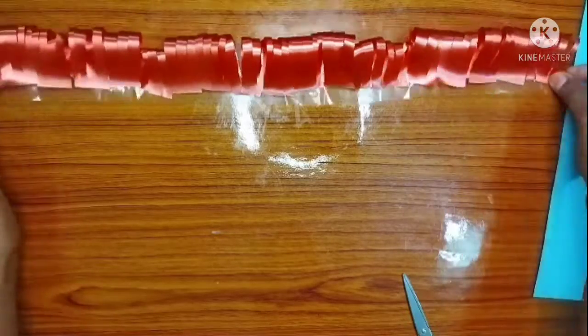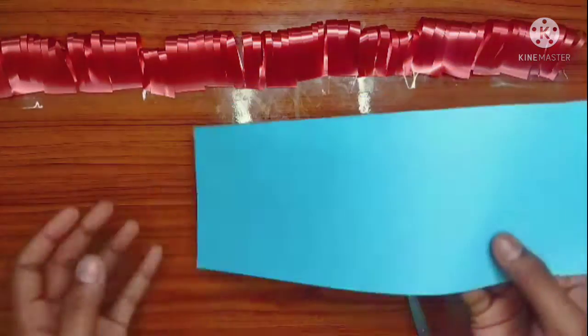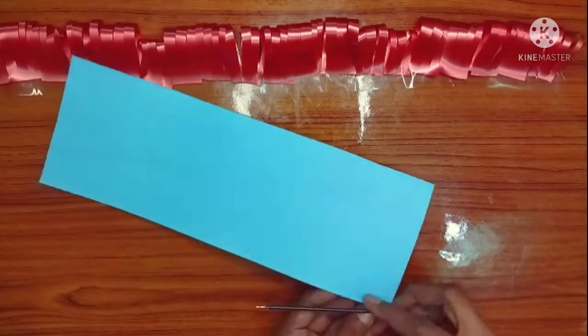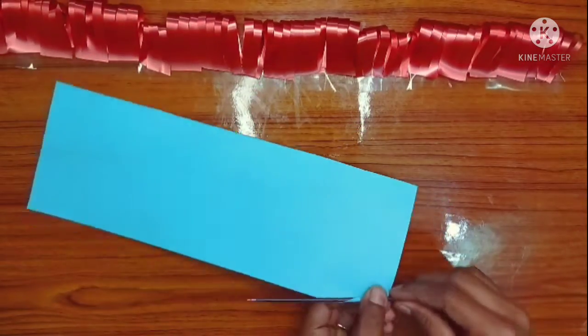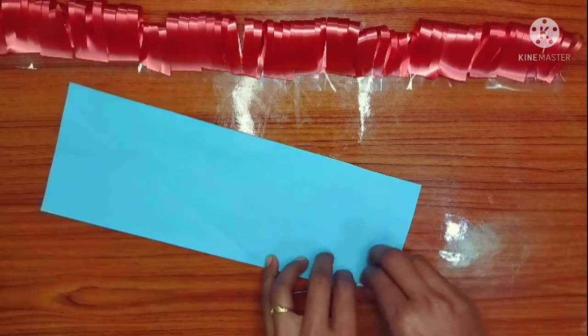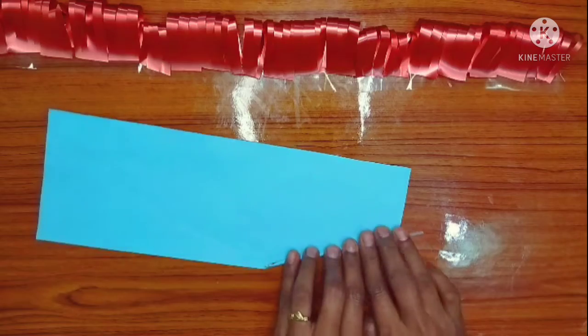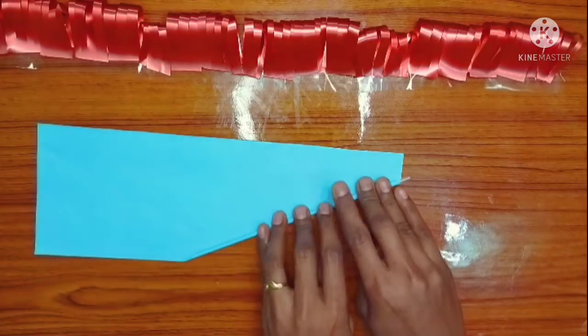Let me tell you how to do this. I will put a color paper on this. Let me show you how to do this.